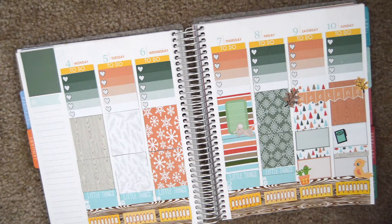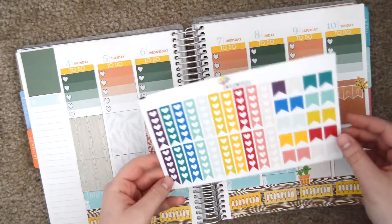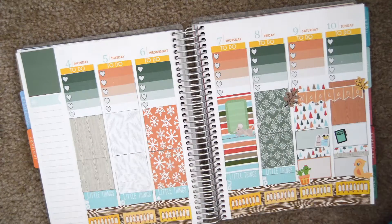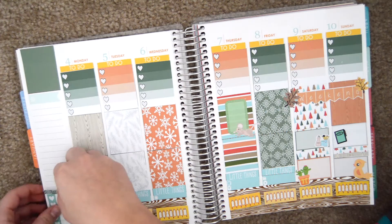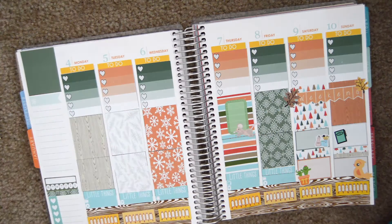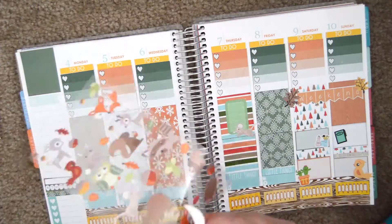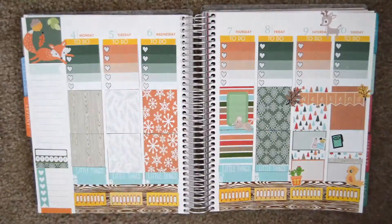The cactus is from Stickerific on Etsy, and the makeup brushes are from Obsessed with Cute on Etsy. I'm next going in with these Whimsical Flamingo checkboxes, and I'm putting one on the side to track my workouts. I'm also sticking down a habit box that I made myself, and putting down some more decorative elements from that sticker sheet from Walmart.